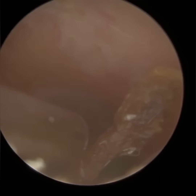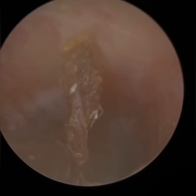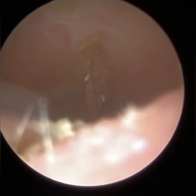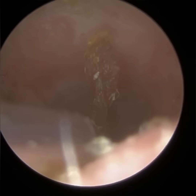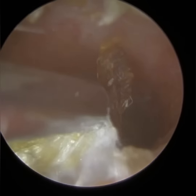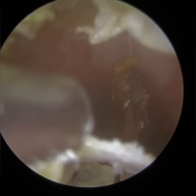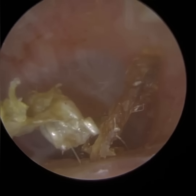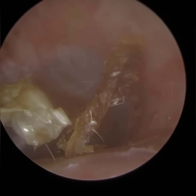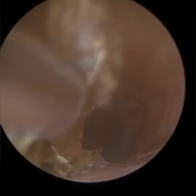Central auditory processing disorder is something that's often overlooked. There are exercises that can be done — auditory training exercises. Lip reading can also help. Sometimes hearing aids or remote microphones can help. I remember an ENT always told me: never treat the audiogram, treat the patient. And that's always stuck with me. So when we look at the audiogram — the hearing test results — you can have someone with normal results but complaining that they're not hearing. You've got to treat the patient, not the hearing test results.